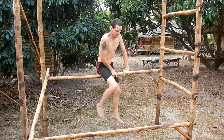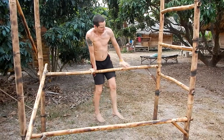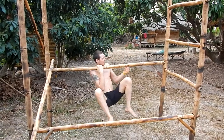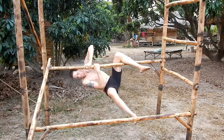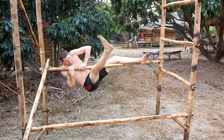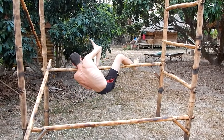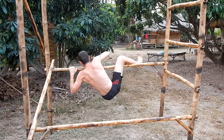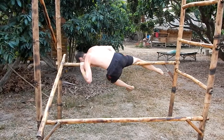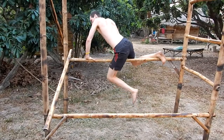It makes everything more difficult when it's not grounded, so you need to be careful that it doesn't fall down also. Maybe it works, maybe not. You did it — good job.